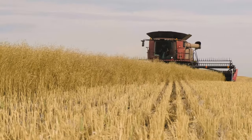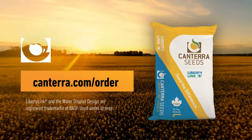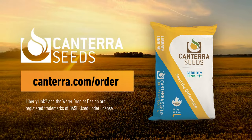A pro never settles for less than the best. Visit Cantera.com to order CS4000LL from your preferred Cantera Seeds retailer.